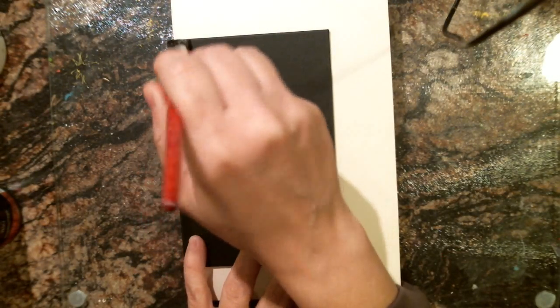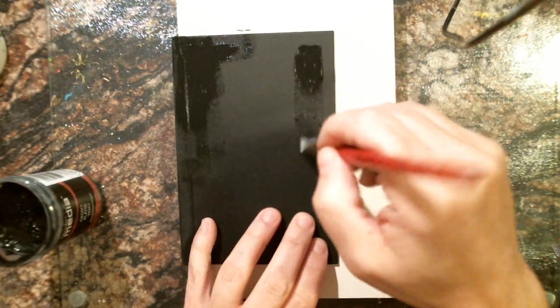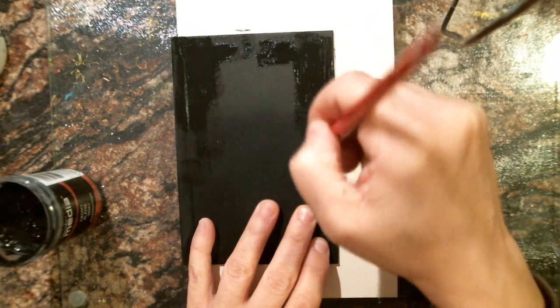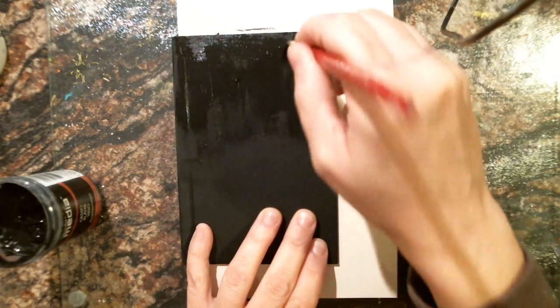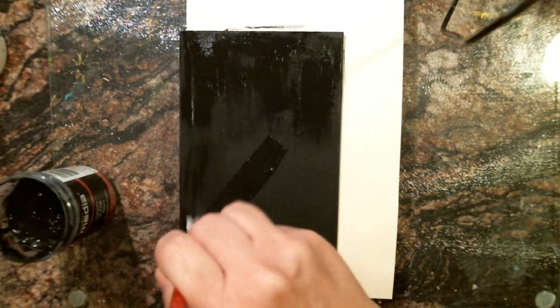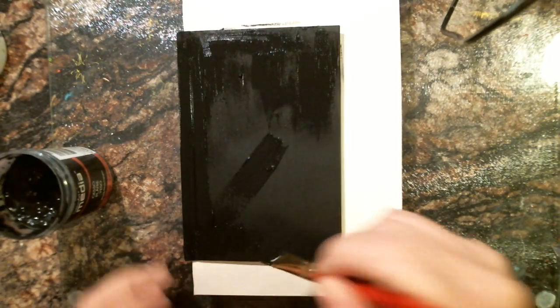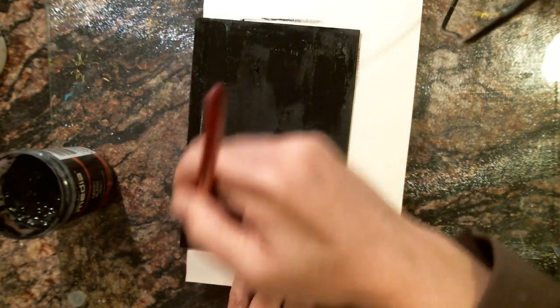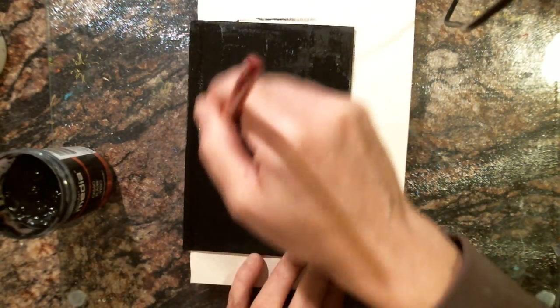I'm putting black gesso on this journal book and doing different things to all of them. I was first going to make them, but with the amount of people that takes too much time, so I decided to buy all the journal books and sketchbooks and decorate the covers. That way you have a gift that is usable and has a pretty cover.